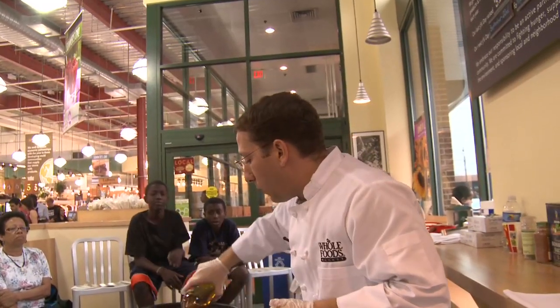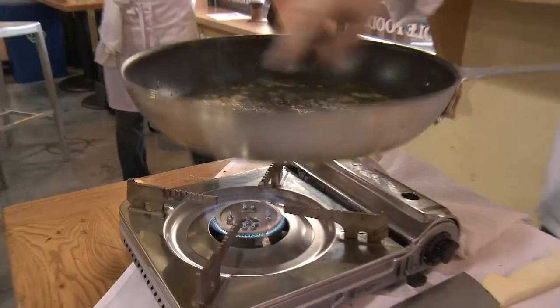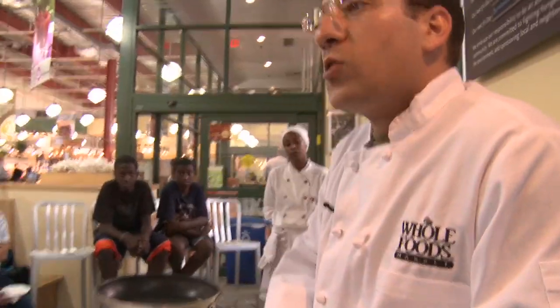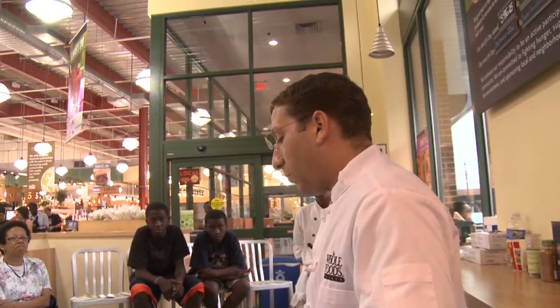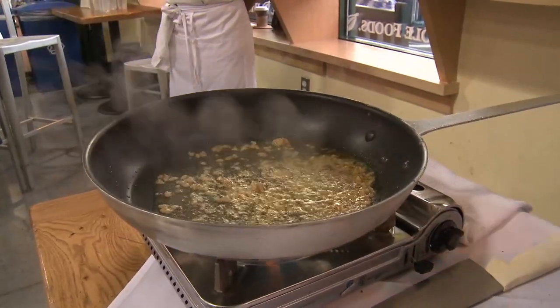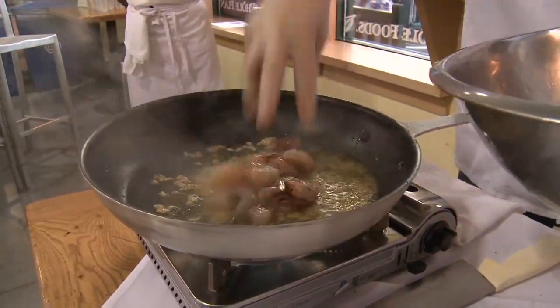We're going to add a decent amount of olive oil — about a quarter cup. We're going to add garlic and let that cook for one minute. If you get your pan too hot, your garlic is going to burn, and there's nothing worse than the flavor of burnt garlic. So we want this pan on about medium heat to release those flavors, and then we're going to add our shrimp to this pan.